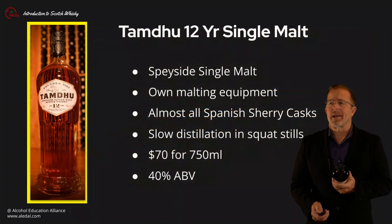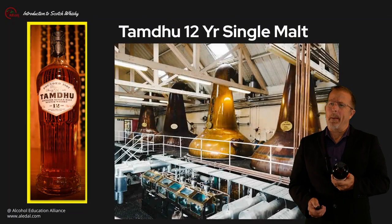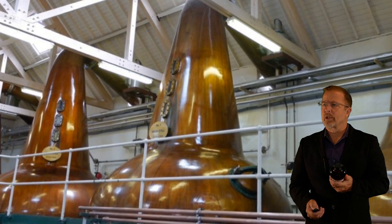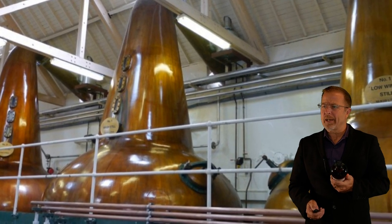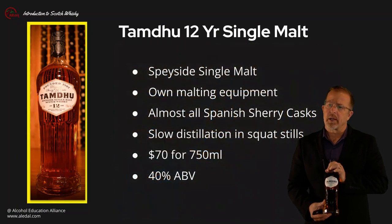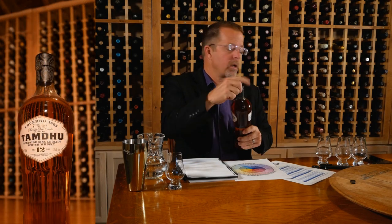The distillery also has their own spring — the Tamdhu spring — and they have very big pot stills with a broad shape. They use sherry casks for maturation and do a pretty slow distillation as well, so it's very gentle. It does have a slightly oily character. It comes to you at about $70, bottled at 40% ABV. All right, now our Tamdhu 12-year-old Speyside single malt.